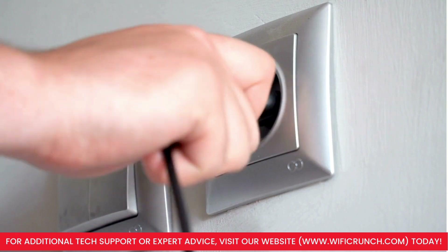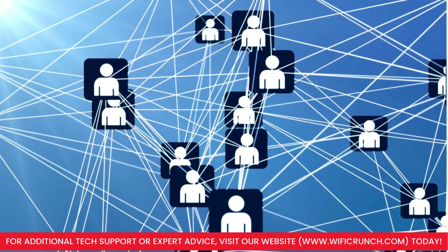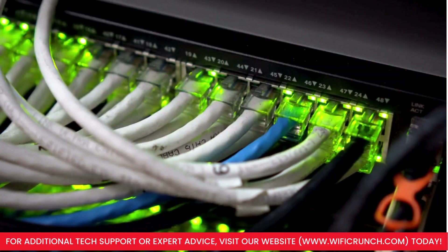Connect the power cable to the Connect 2.0 and plug it into a 12V power source. If there are separate data cables, connect them as instructed in the manual.